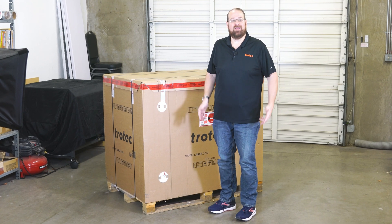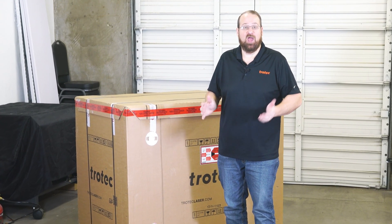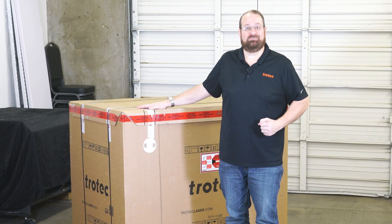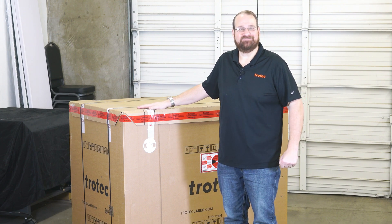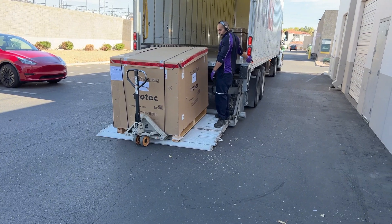Hey everyone, Laser Dave here again with Trotec Laser. This video will guide you through the unboxing and unwrapping of your brand new Speedy laser machine. Let's get started. This video will showcase the unboxing of the Speedy 360 and 400 laser machines.